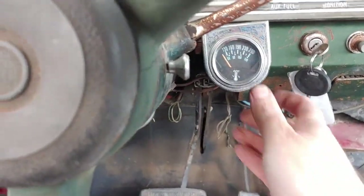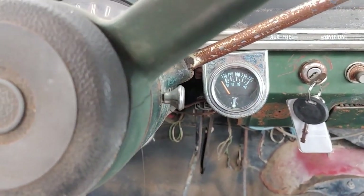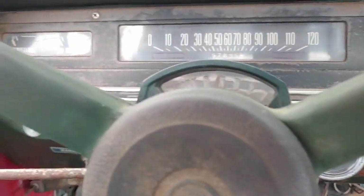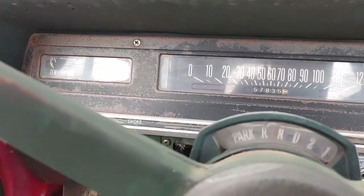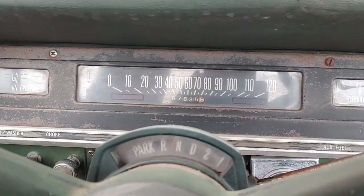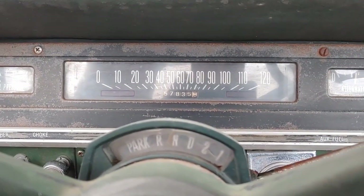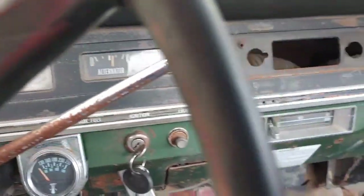I just wanted to run it and see — I don't know if this temperature gauge works or not. For this full antifreeze, I'm just going to run it for a bit, let it warm up. I just can't get over how good it runs now.